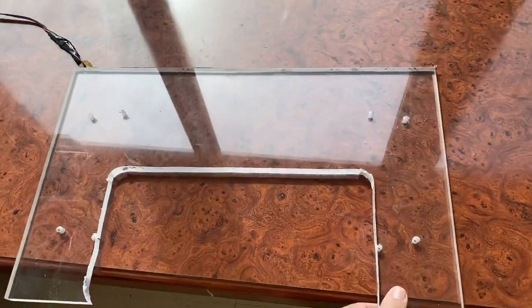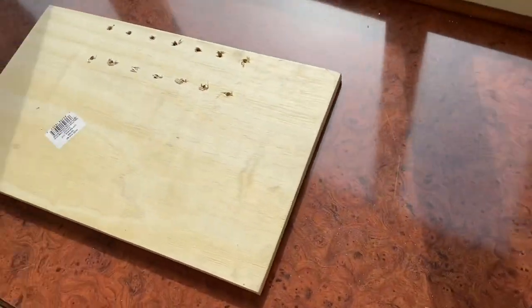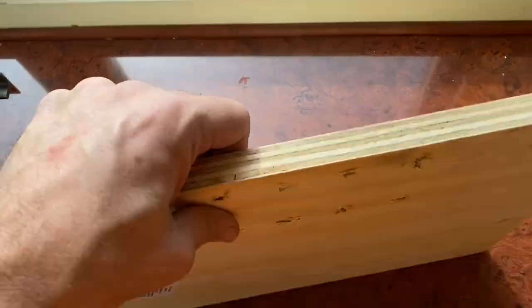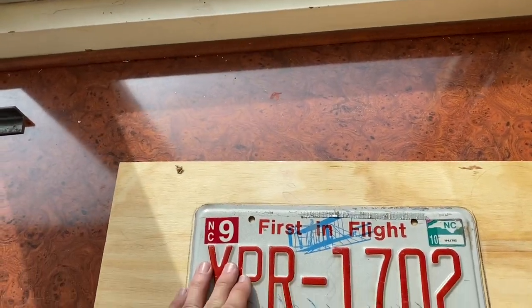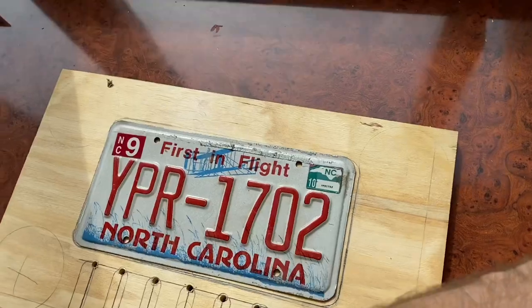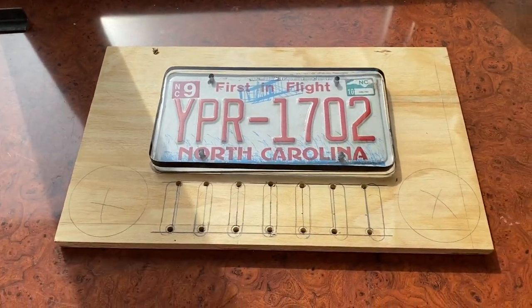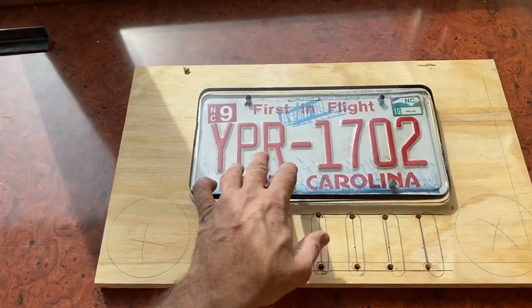I had a scrap piece of half-inch plexiglass that I've already cut out. We're going to do something pretty cool — we're actually going to router the license plate into the table, and we're going to put the half-inch plexiglass over top of that. It'll make the table surface flush, and when it's flipped down riding on the back of the trailer, it'll have our license plate visible when we're driving down the road.